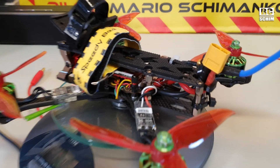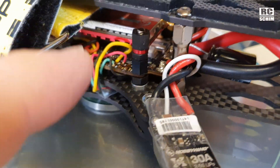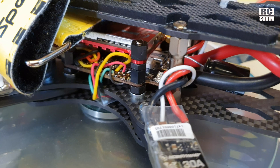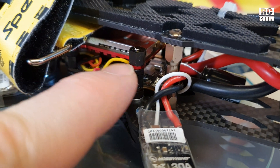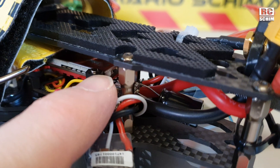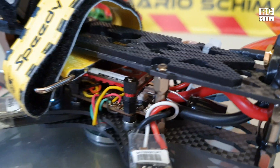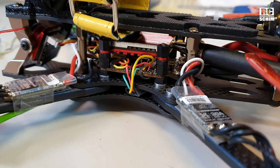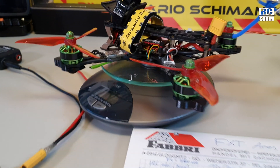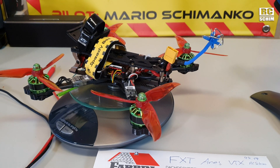If you've seen my Speedybee build, you know I already installed an RS VTX there. It would be better if the button was on the same side as the LEDs, because on the back the standoff blocks it a bit and I can't access the button too well — I need a pencil or something. But other than that, I had no issues flying with it.